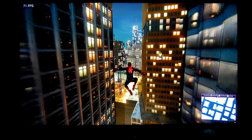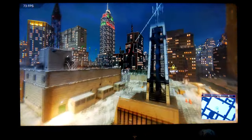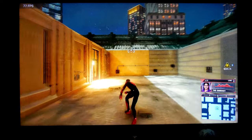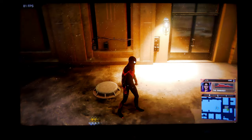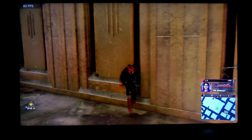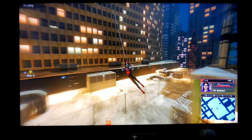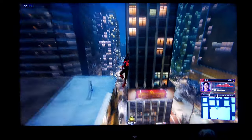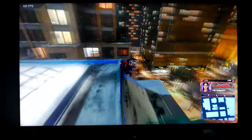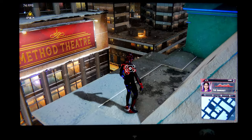With the settings I'm using, I feel like this game looks fantastic. It is very colorful and the highlights are just amazing because this TV gets very bright. This is Spider-Man: Miles Morales — I'm using Performance RT and HDR is working right now.